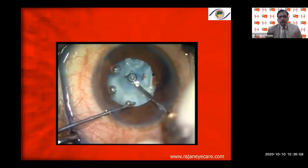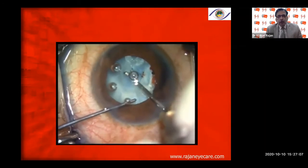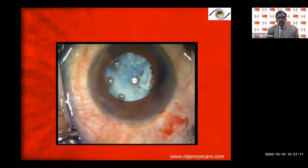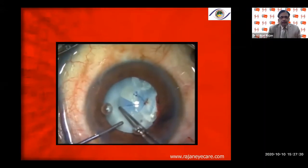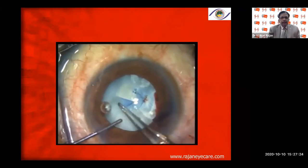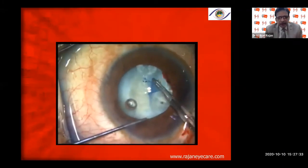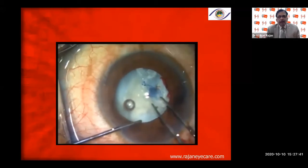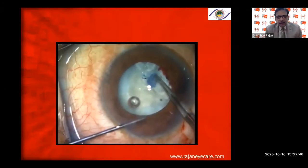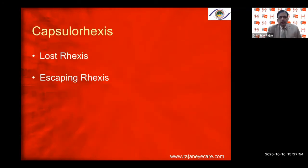Completing with the Utrata capsular rhexis forceps. In the hypermature cataract, Type 3, with calcified anterior capsule, it is very difficult to do the capsular rhexis — sometimes you might have to cut with vitreous scissors or Vannas scissors, as the capsule can be very fibrotic and calcified. These capsular rhexis tears will never extend back like in Type 1 cataracts. Staining of the anterior capsule is very important; in the area of fibrosis, you may sometimes have to cut using scissors.